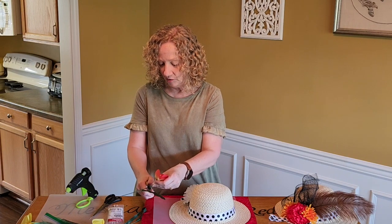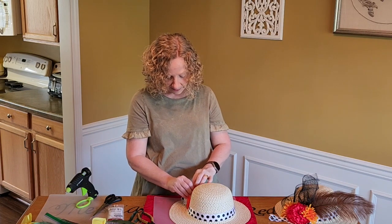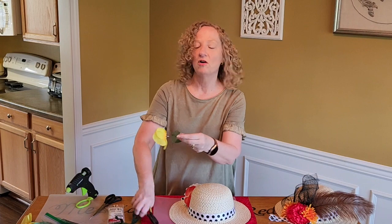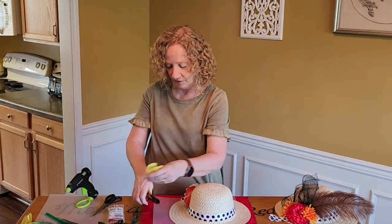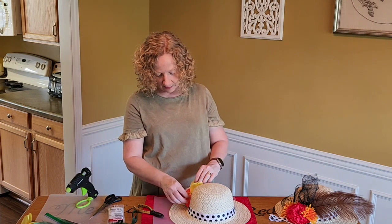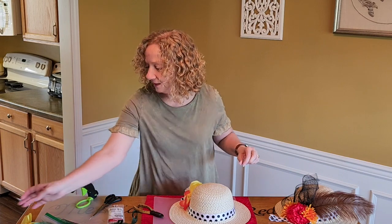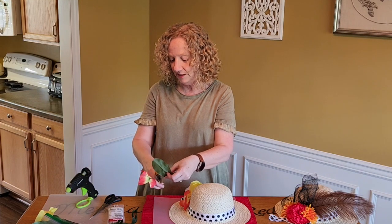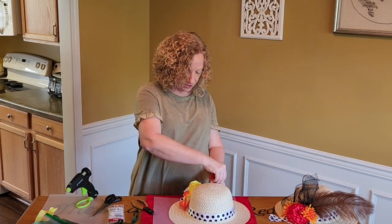And then I want to throw another feather in here because I love the effect of this feather. Oh, I like that! So I'm just trimming these off and sticking them in, and I am going to glue them in — I just want to see what it looks like first. I might throw in some greenery, I don't know yet. This is build-as-you-go.